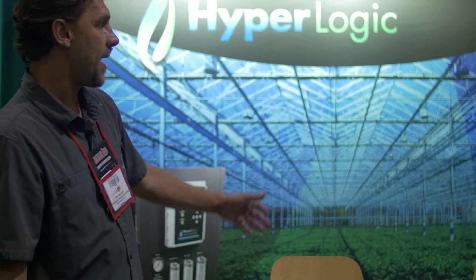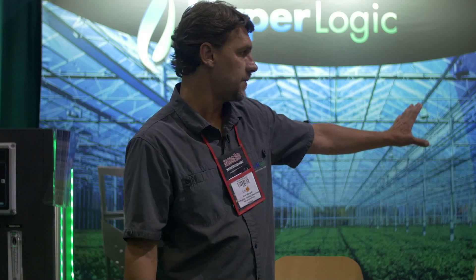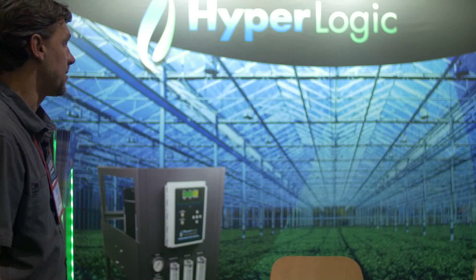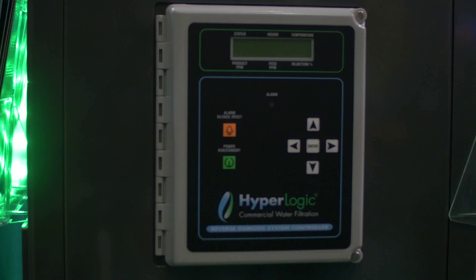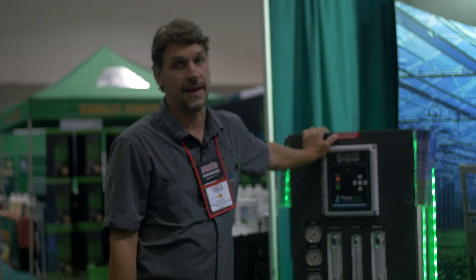So reverse osmosis will absolutely do that for you. We've got a whole line of hobby products starting at $50 going up to about $1,000. And we've recently introduced a commercial line called the Hyperlogic, which is a commercial quality reverse osmosis machine. It starts at 2,000 gallons a day, and we've got machines up to 19,000 gallons a day.